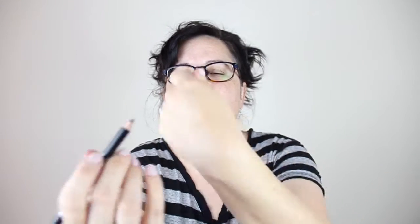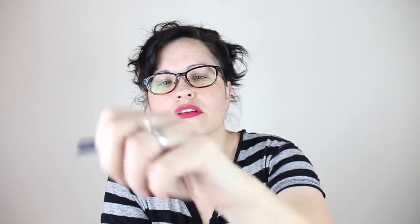We have the Ofra eyebrow universal pencil — universal color. Very brown, taupey. This should actually match nice; it doesn't have a lot of red undertones so this should be good. I'd rather have the mechanical kind, but whatever — Ofra is a good company, so excited to try this.